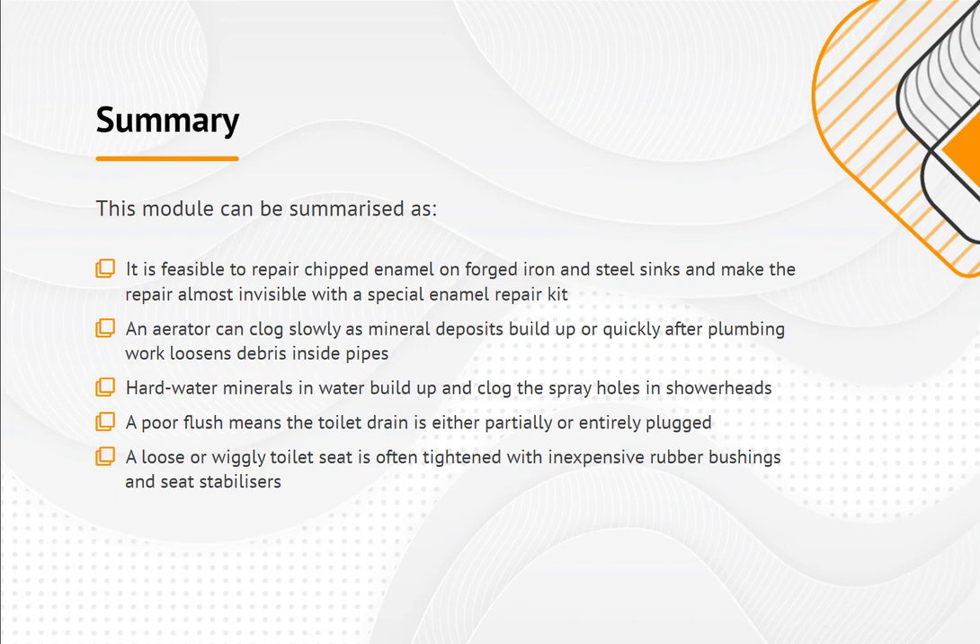Summary. A loose or wiggly toilet seat is often tightened with inexpensive rubber bushings and seat stabilizers.